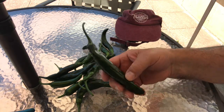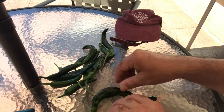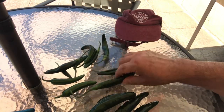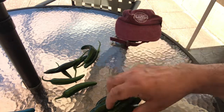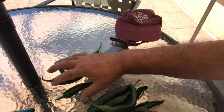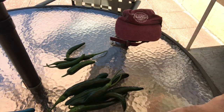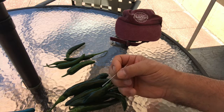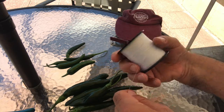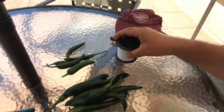Today I'm going to begin the process of drying hot peppers. I got a variety of hot peppers here — these are serrano del sol, and this is a jalapeno. I've got a nice heavy duty needle here and some fishing line.